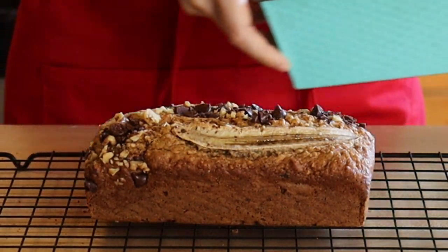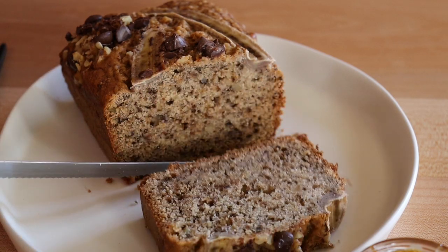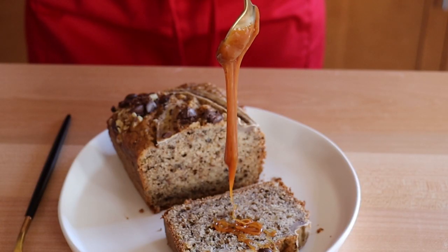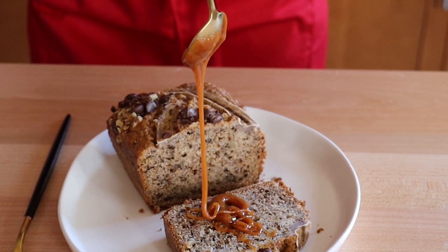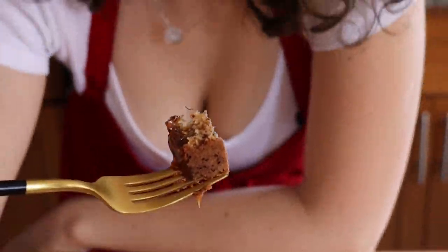And now it's time for the taste test! If you guys enjoyed spending time with me, destroy that like button, subscribe to the channel, leave a comment down below, and I will see you next time!